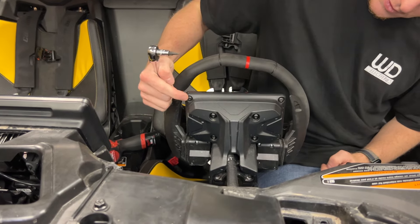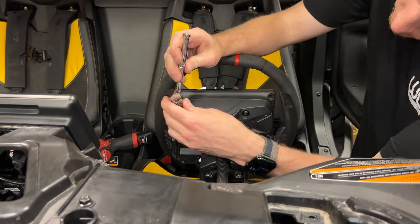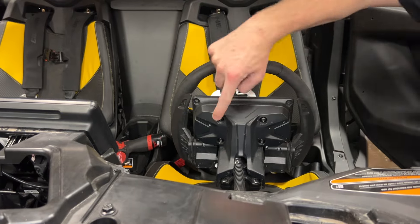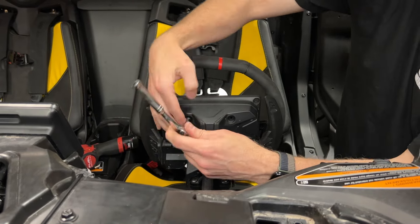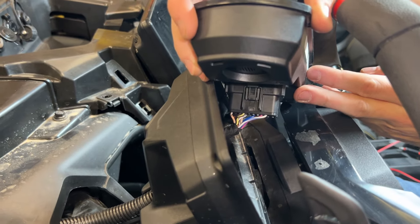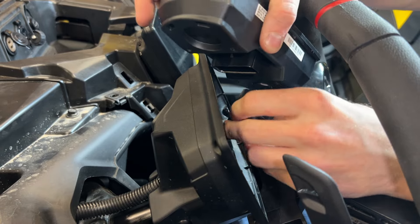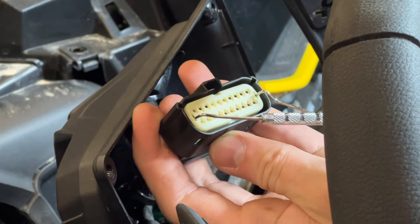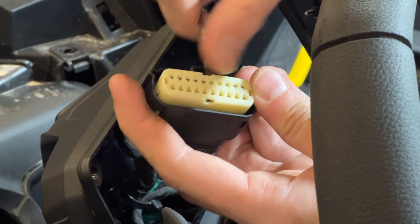Remove the instrument cluster from your dash. Unplug the connector from the back of the instrument cluster by depressing the locking tab. Remove the white-colored front cover by depressing the locking tabs on the ends of the cover. You may need to insert a small flat blade or pick tool into each of the side openings and lightly pull to free the cover from the housing.